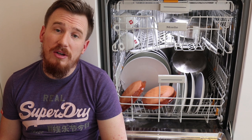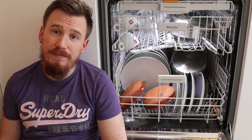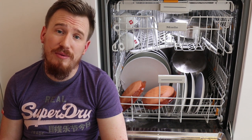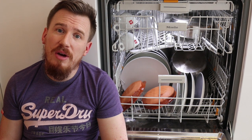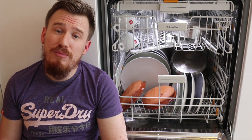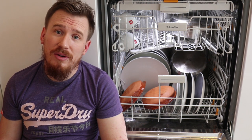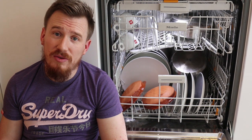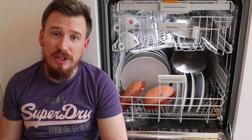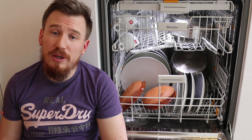Especially given the fact that it's got three shelves which have multifunction capability. One of the great things that Miele bring to the table is the fact that it's a stainless steel inner and outer body, making sure that you can get this clean very easily. It's also much more hygienic in the fact that it doesn't store additional bacteria in scratches like many plastic-based dishwashers on the internals do. From that point of view I've been quite impressed.